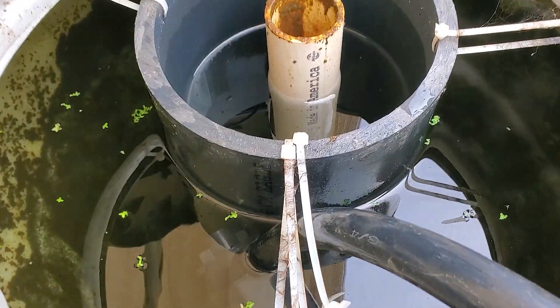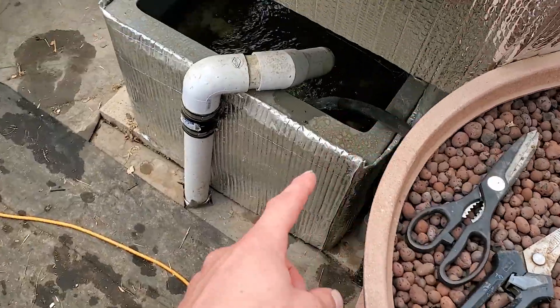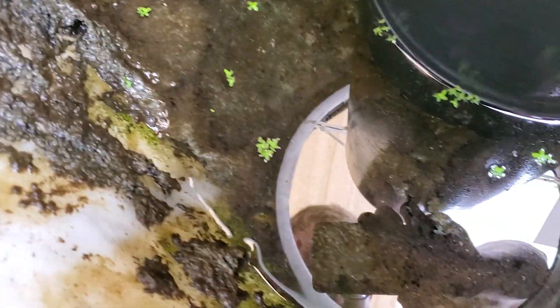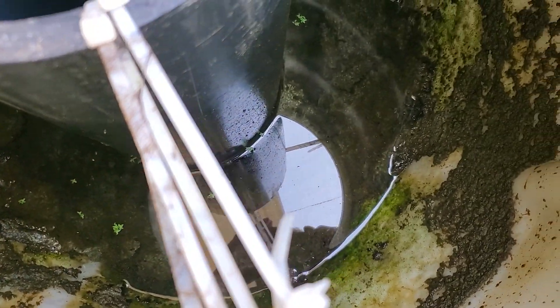First, to save water, I'm going to drain a fair amount of water from the filter down into my sump, so I can focus on just sucking up the gunk at the bottom. This pipe goes down into the filter and then over into the sump. I drained the water quite low, so now you can pretty much see all the gunk in there. With it this low, all I have to do is take the shop vac and suck it all up.